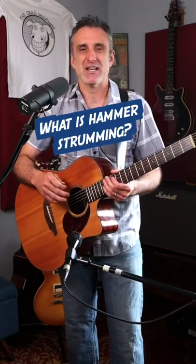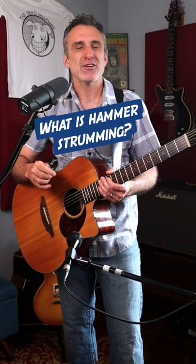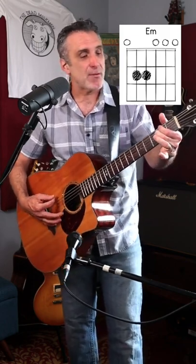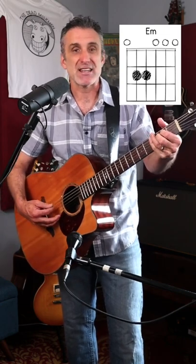I'm gonna give you a little rhythm guitar playing tip. If you're starting to get the hang of it but you want to spice things up a bit, why don't you try what I call hammer strumming? Instead of just making a chord and strumming it, take your fingers off of the strings first and then give it a strum and then hammer them down onto the strings. So it goes like this.